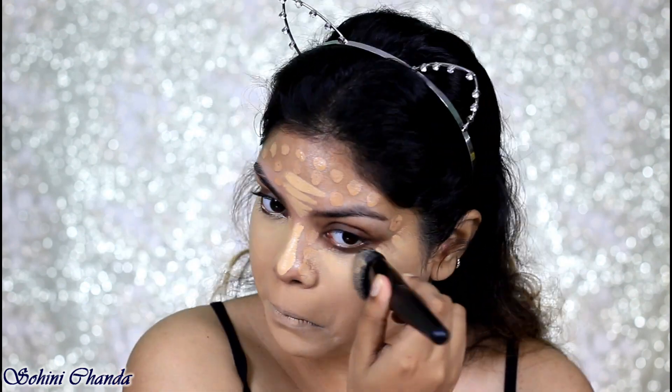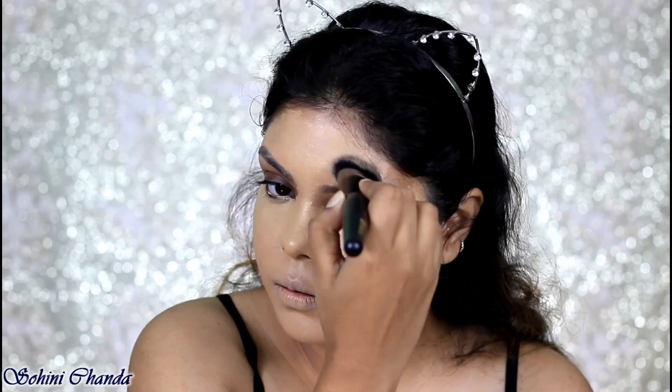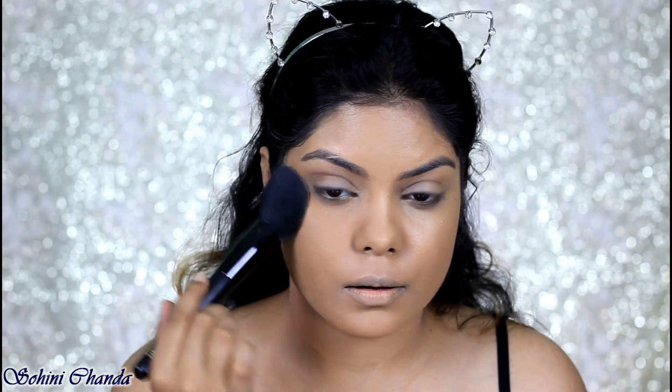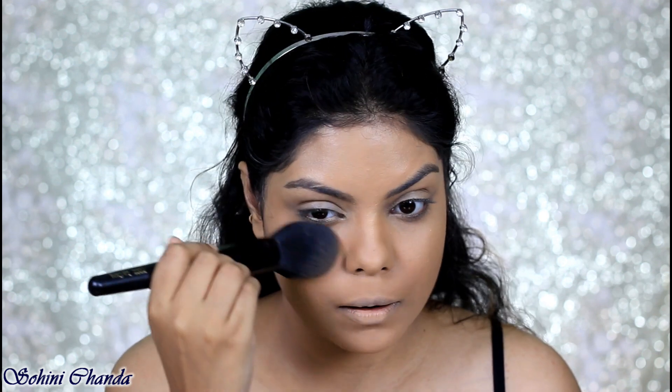I'm also doing a giveaway on my Instagram, so don't forget to check out the giveaway — I'm going to mention the link down in my description box below. To set my face I'm using the Nika Skin Genius compact powder. Next up I'm applying this NYX Lip Lingerie Exotic on my lips.